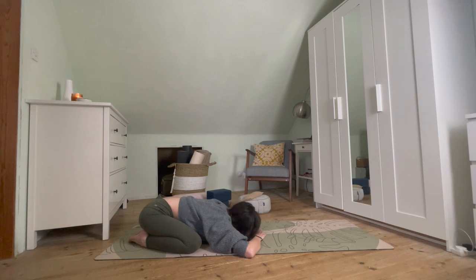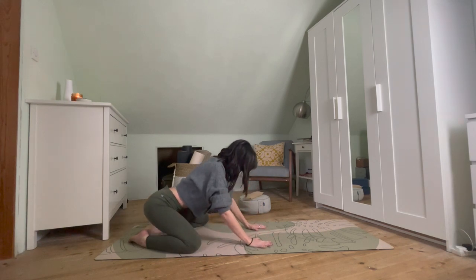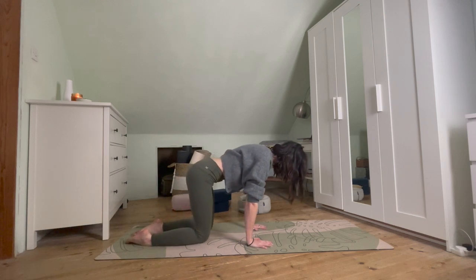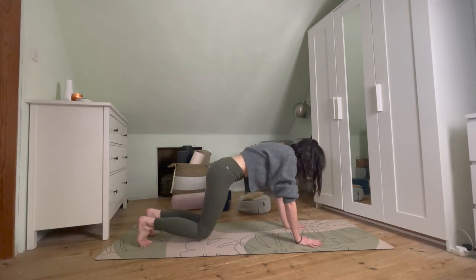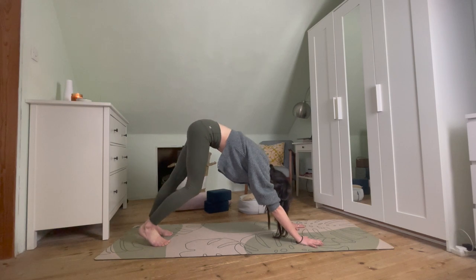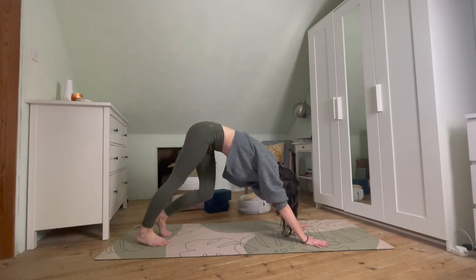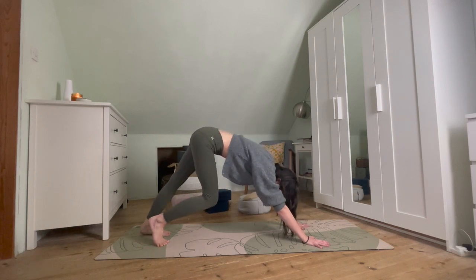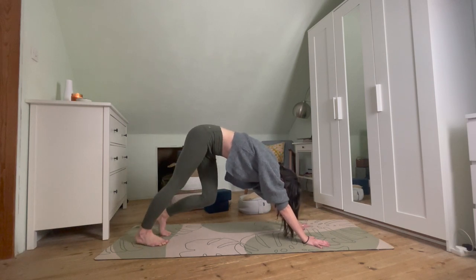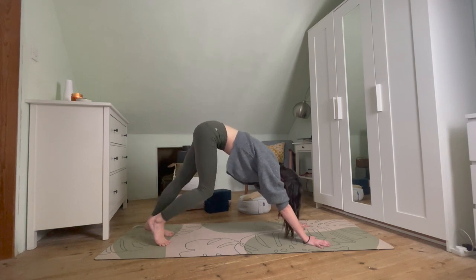From here, just staying with the breath, gently peeling up through the head, taking those hands forwards, taking the weight into the hands, lifting up and taking those knees back to hip distance. Walking those hands forward, tucking under the toes, and coming into a downward facing dog. It's the first one of the practice, potentially the first one of the day, so make it as stretchy as you need — pedaling out through the feet, taking movement through the shoulders, through the hands, anything that feels intuitive.